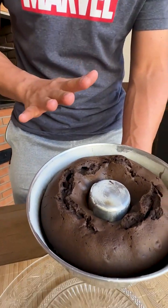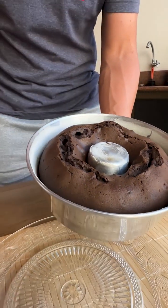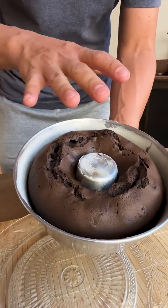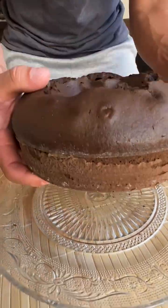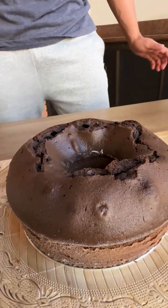Our biscuit cake is ready and look how beautiful it turned out — looks delicious. Now let's unmold our cake; I already ran a knife around the pan to detach it and it unmolds very easily. Very easy to unmold, and now I'm going to cut a piece to try.